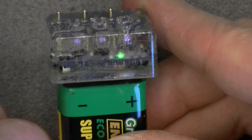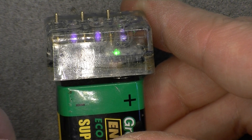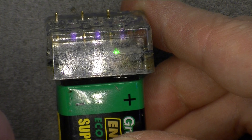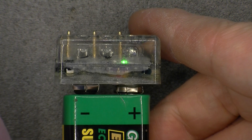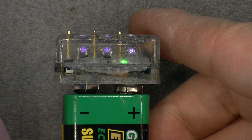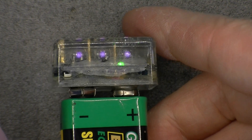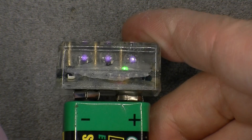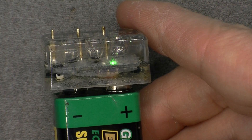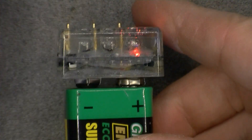I can now configure a new code — it looks like you can memorize whatever code you want to do Morse code or something like this. As you can see, it is now flashing in a different pattern. So it is a pretty clever little device. Since it is done, you can synchronize several of them together, and it looks like you can actually configure them to transmit custom information.